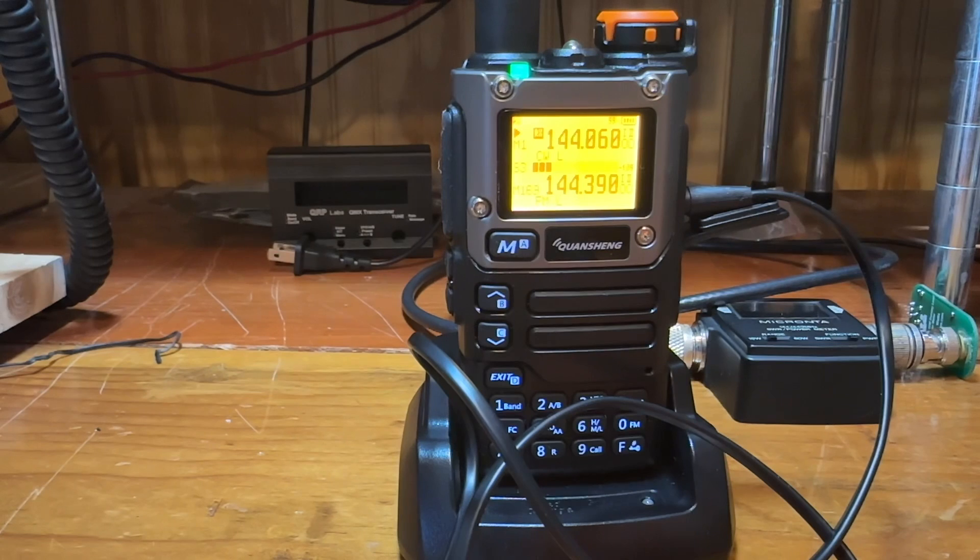This version has CW, which is what I wanted. It also has a few other features added — Whisper and APRS — and we'll go over how I utilize some of that here in this video.